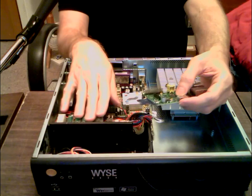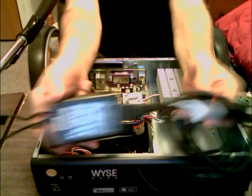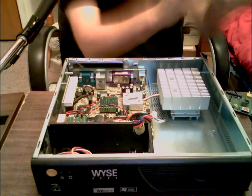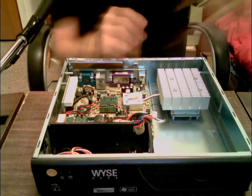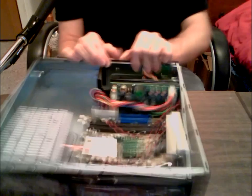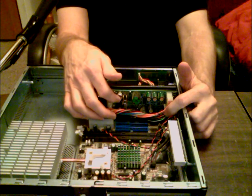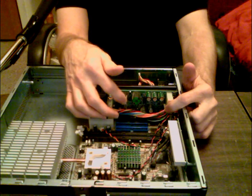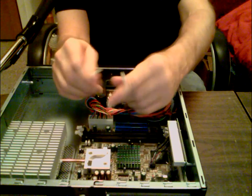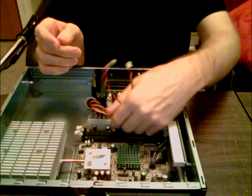One reason I like it is it has a 12 volt brick power supply — just like a laptop — that plugs into the back. Inside it sends power over to what I imagine is basically a buck step-down converter. I've tested the power on all of them and you get your 3.5 and 5.5 volts and everything.